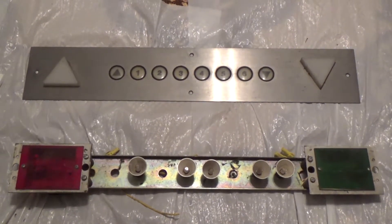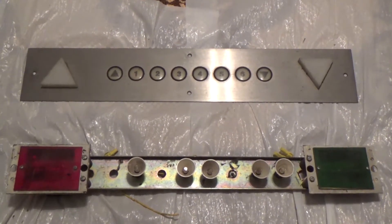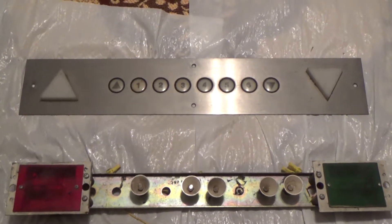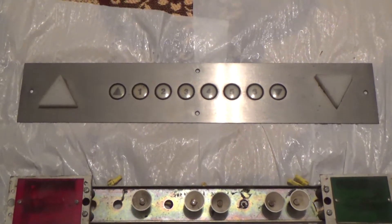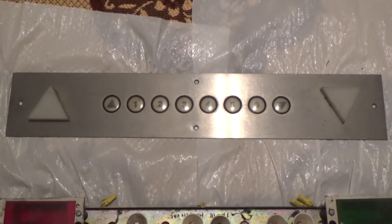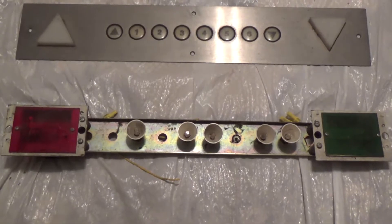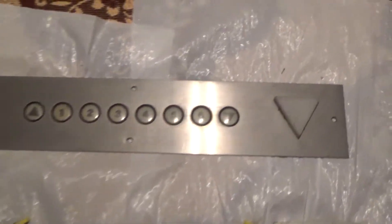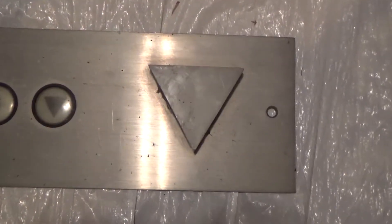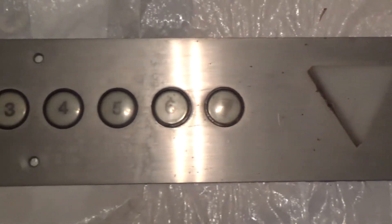Hello everyone, this is Theodore Pfeffer here. Before I show you the unpacking video, I thought I might show you at least a close-up of what JowyVader3219 gave me. This came out of the doco parking garage in Sacramento, California. Thank you, Justin, for giving me this. This is awesome.